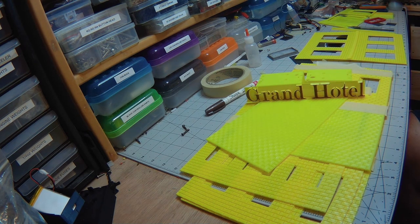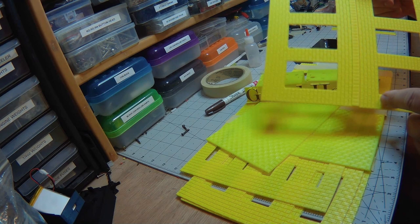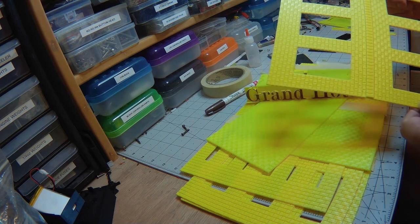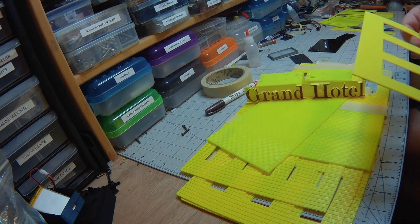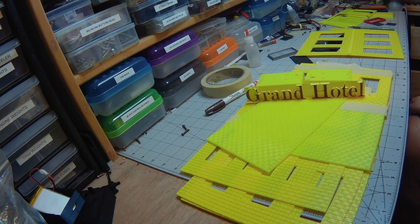That's 8 thousandths of an inch. So if your feature size is less than 8 thousandths, keep that in mind when designing. The brick features are 48 thousandths or 1.2 millimeter, and the back part that everything sits on is 24 thousandths, or 0.6 millimeter.